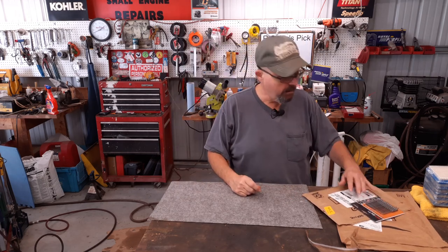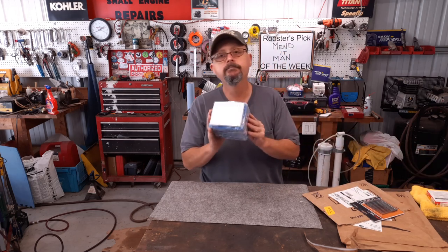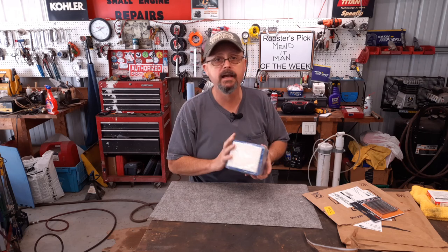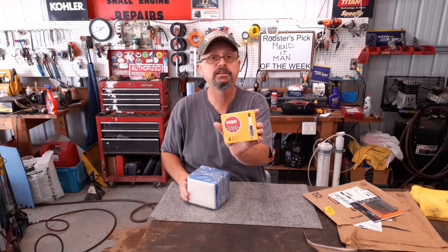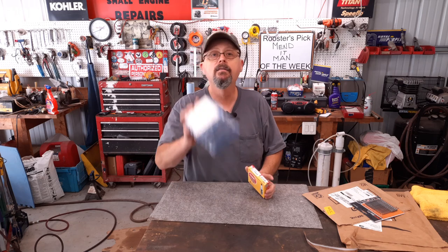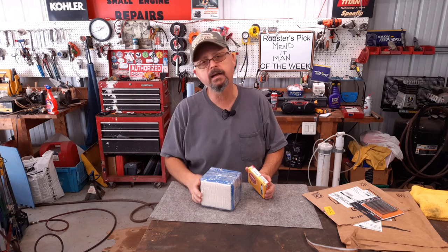Then had another little package just like it — Briggs and Stratton air filters, five-pack. I appreciate that. And the package also had a pack of four NGK spark plugs, BPR-6ES. I go through a lot of these. Roger McDonald, thank you. I won't waste any more time. Let's go check out this Easy-Go golf cart.